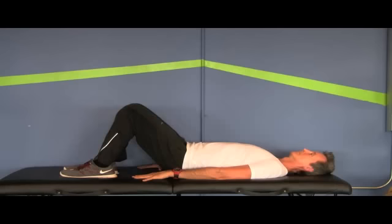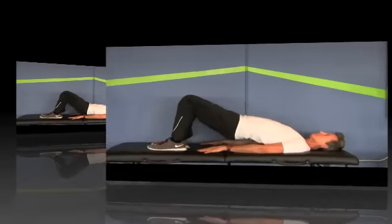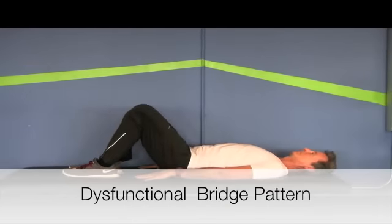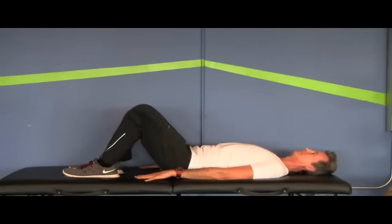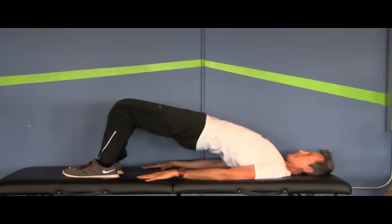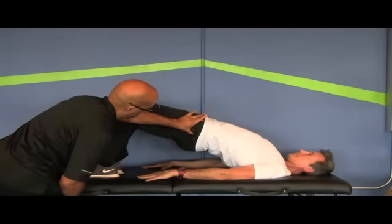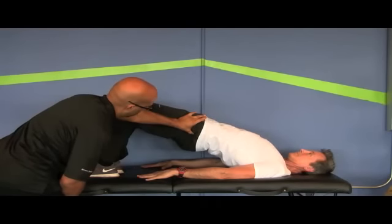Basically, this pattern is a hip hinge on the table. There should be no change in alignment of the thoracopelvic canister. When performed dysfunctionally, you'll see hyperextension of the thoracolumbar junction as he lifts up into thoracolumbar hyperextension, and you'll also see decentration of the hip in the acetabulum. Here I'm palpating the femoral head anterior within the acetabulum.